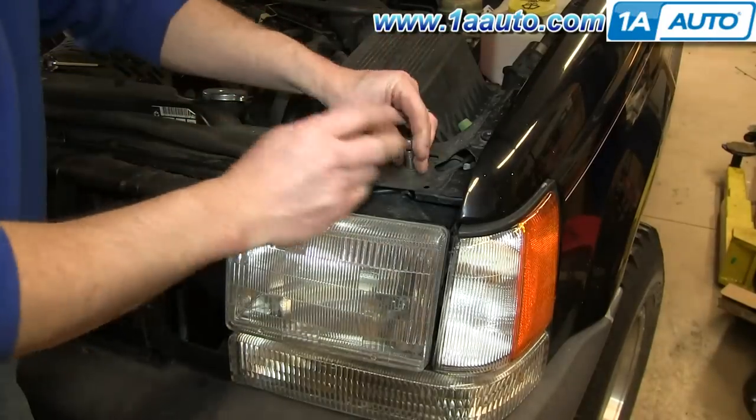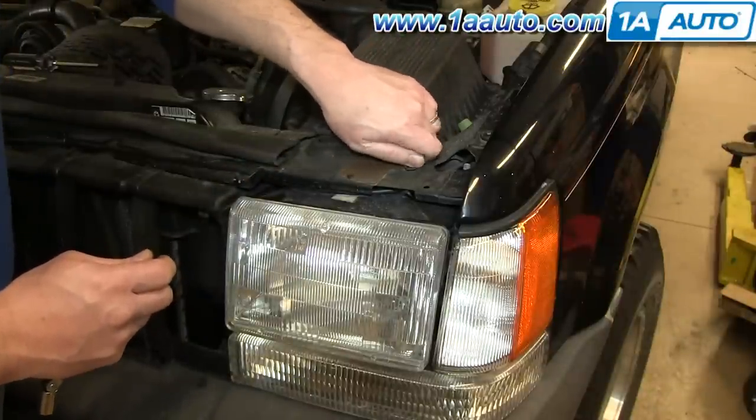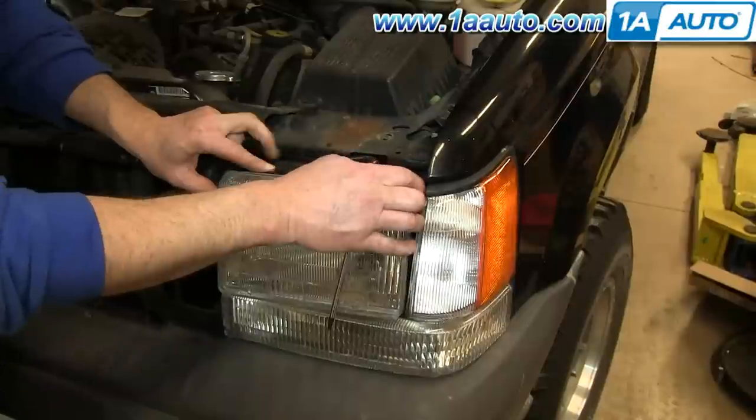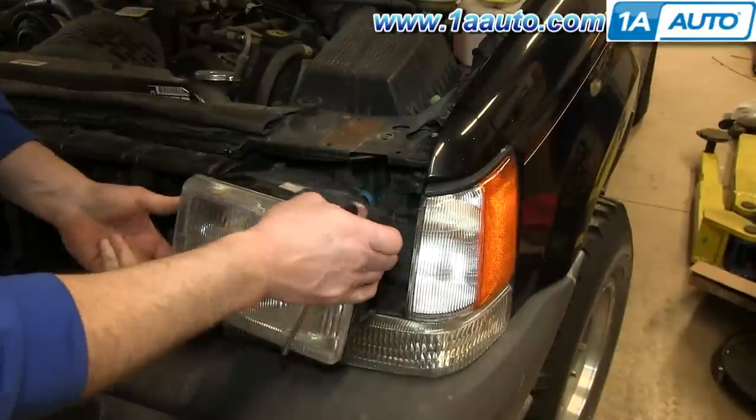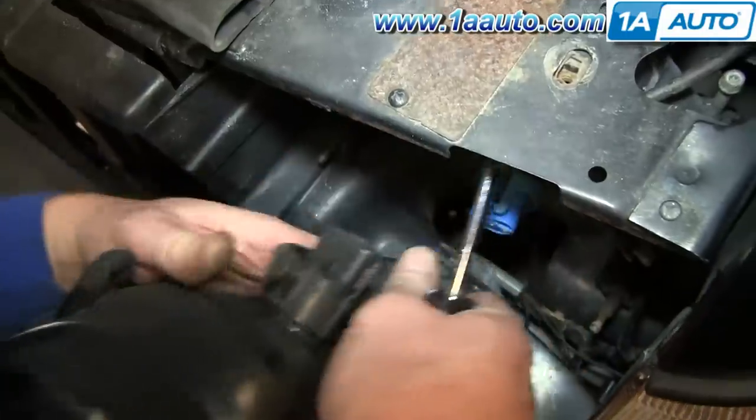Then remove the 10-millimeter bolt above each of your headlights. Pull your headlights out and disconnect the harness on the back.